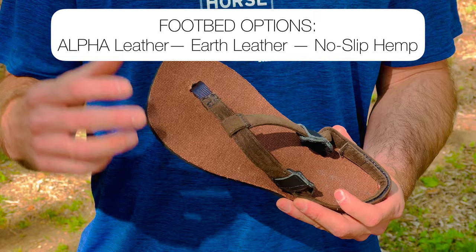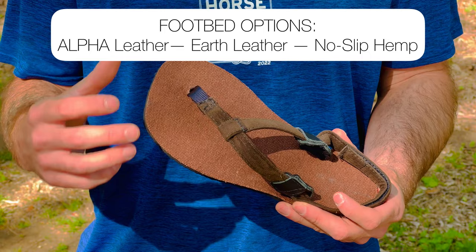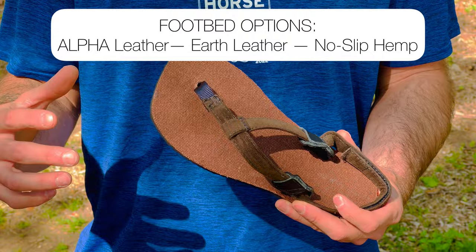Vibram Nuflex outsole. For the footbeds, the Jackrabbit is available with our Alpha Leather — organic, made in USA, vegetable tan leather — our Earth Leather, which is a premium chocolate brown leather, or our brown and black hemp footbeds for all-around adventure use.